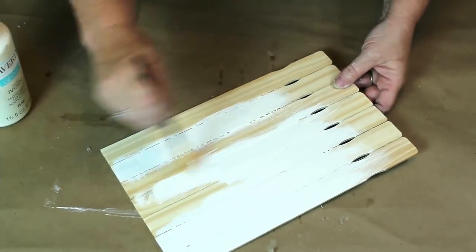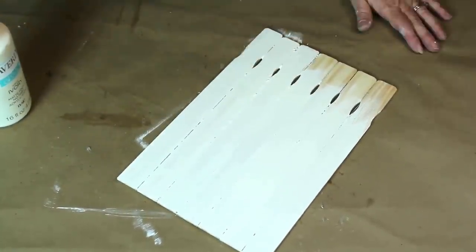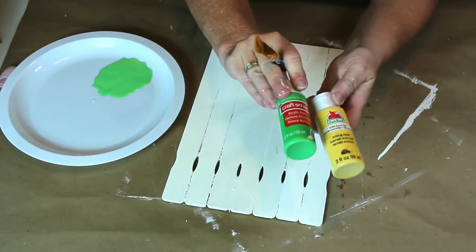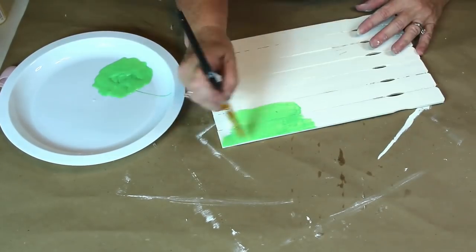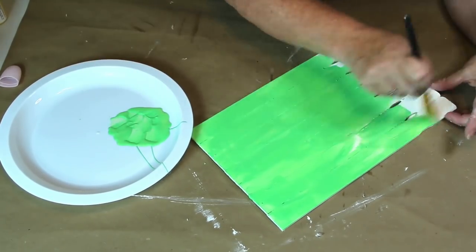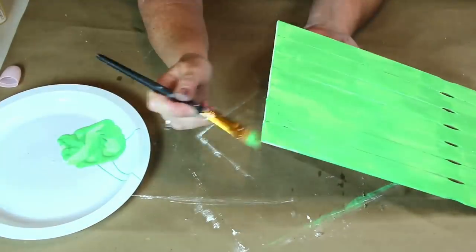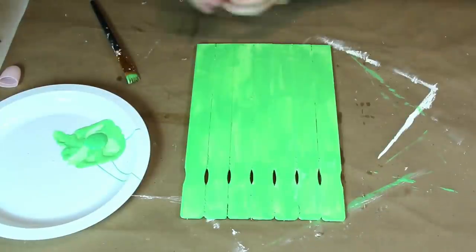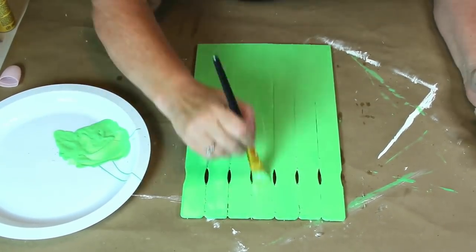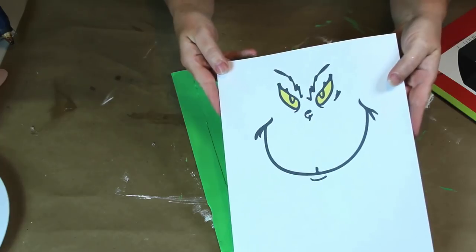Then I used my ivory chalk paint and gave a good base coat to my palette. I'm going to be using acrylic paint on this and I found it's easier when I use a base coat. I didn't have the color green I wanted for this project, so I took the green I had on hand and mixed it with some yellow to get the color I was looking for. We are making a Grinch, so I wanted him to have that sickly green color. It actually took three coats of acrylic paint to get really good coverage.